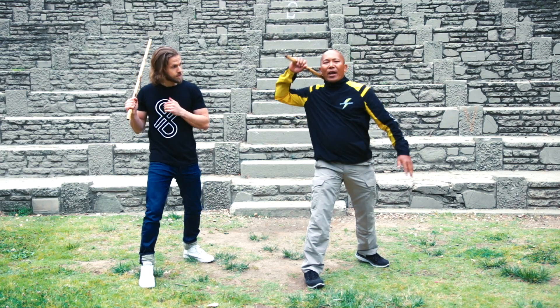Everybody can strike. How could you make it more powerful?